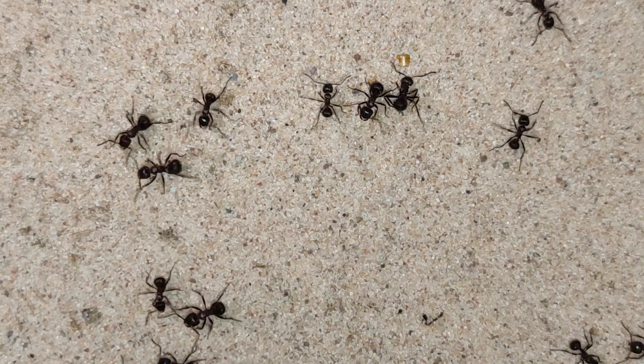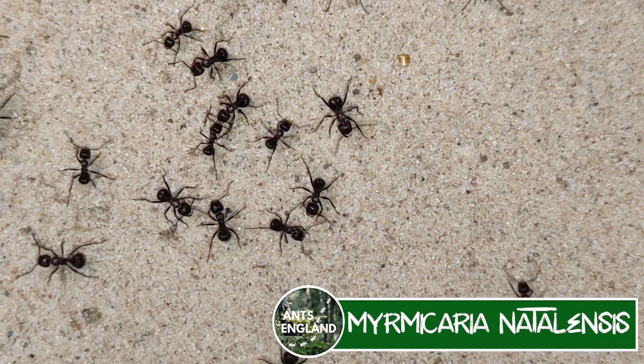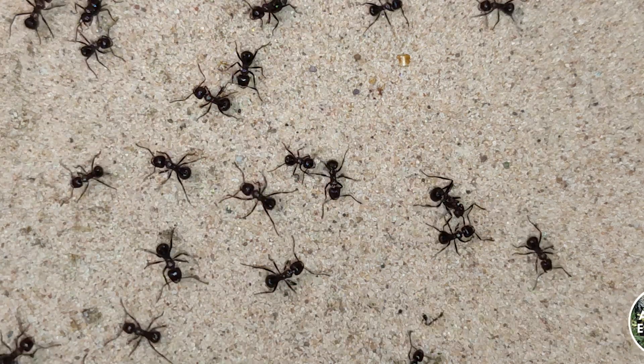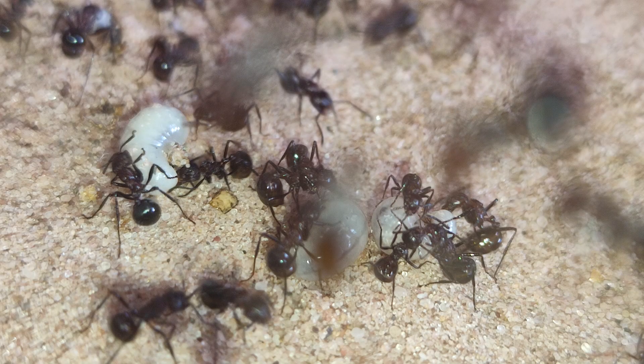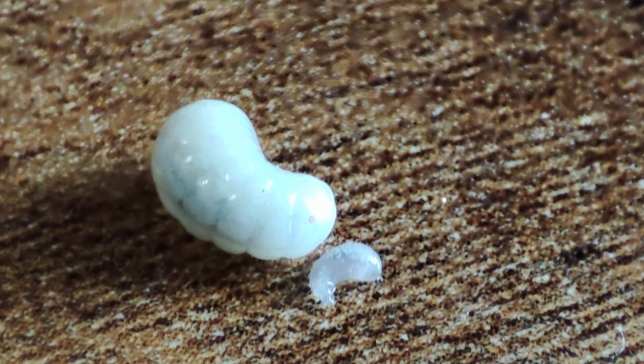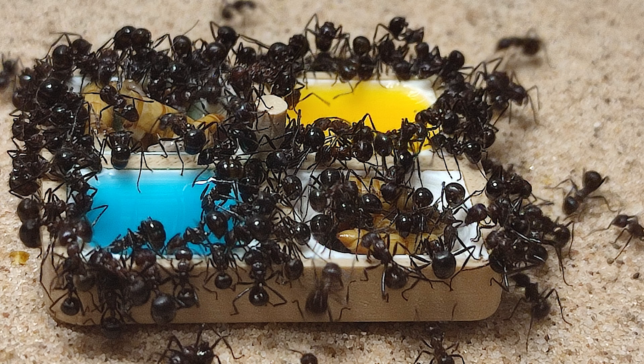Hey guys, quick video this week on the queenless drop tail ants — I have a little update, something is happening. Just to recap: when I got this colony they got to about several hundred workers, the queen randomly died, and I decided to let the workers live out their days. All the brood they had hatched into regular workers, nothing strange with that.